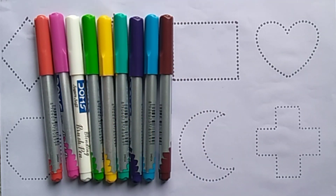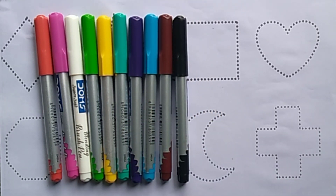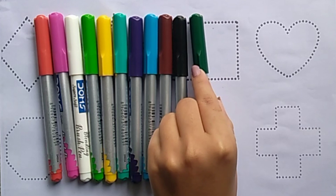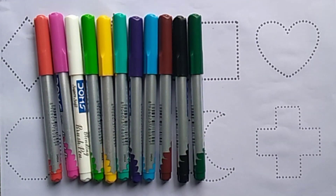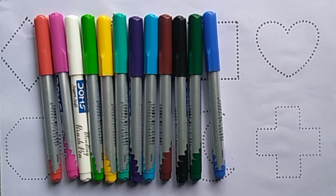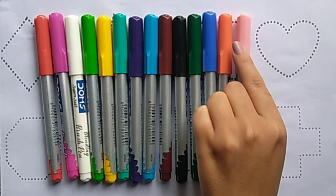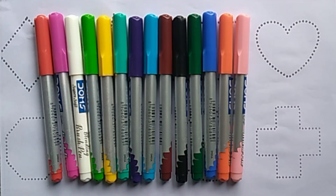Brown color. Black color. Dark green color. Blue color. Orange color. Light pink color.